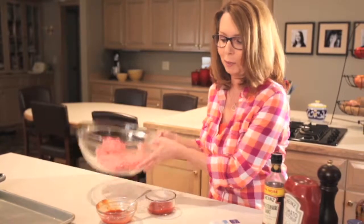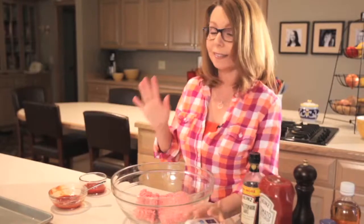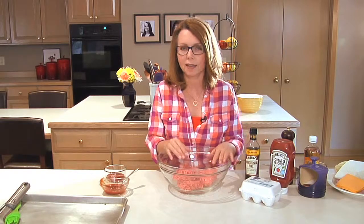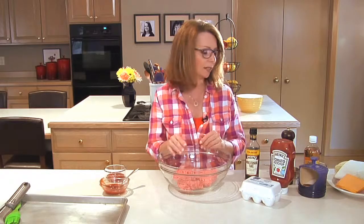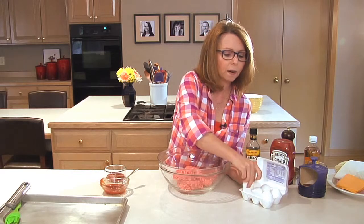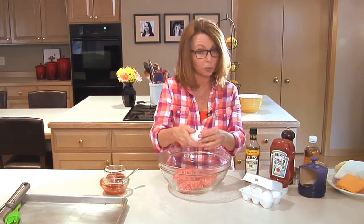Now we can start on the burgers themselves. Because this is a meatloaf hamburger, I am using a combination of veal, beef, and pork — it's called a meatloaf mix, and it's very delicious. If you want to use straight beef, that's absolutely fine. Or use a combination of pork and beef, about half and half. Because we want these to stick together a little bit more like a meatloaf, we are going to use an egg, which you don't normally do in a hamburger, but you do in a meatloaf.